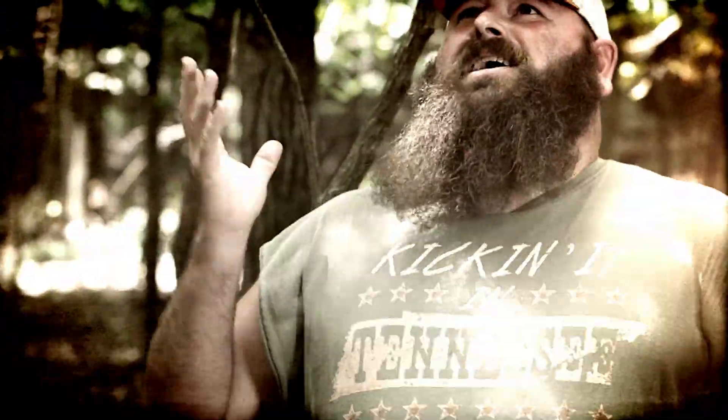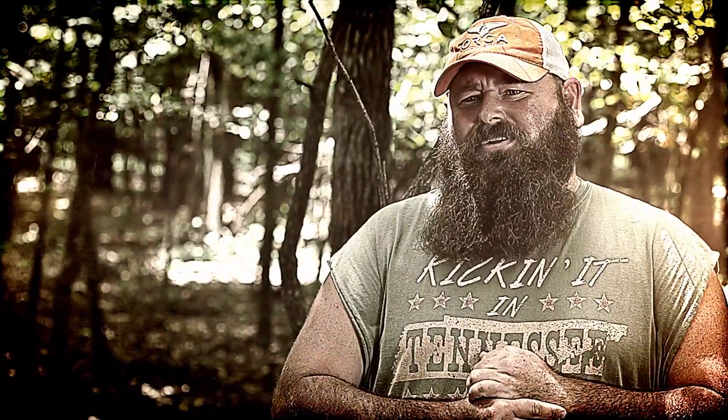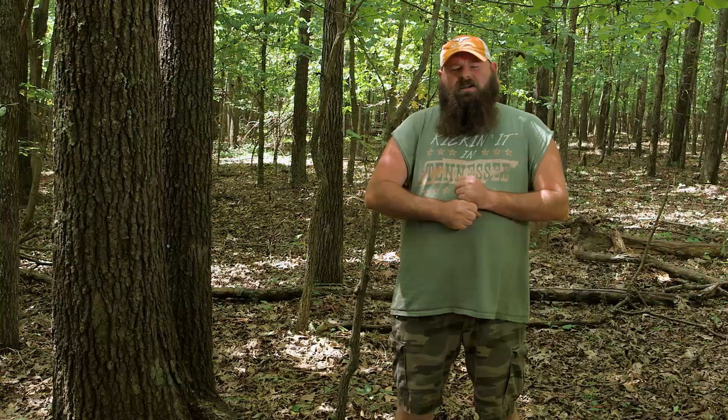What we're going to be working with is what nature has given us. I'm going to show you the right way to do it. There's some things out here that could ruin your life. We're going to talk about something that everybody deals with: how to take a good deuce in the woods.